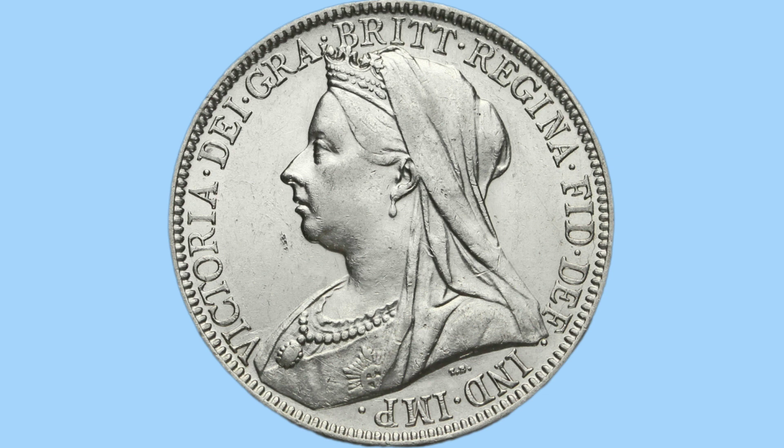We have now moved on to the obverse of the coin, featuring the portrait of Queen Victoria. This one is the veiled head or old head portrait of her, done by Thomas Brock. We see her wearing a crown under a veil; she has an earring, a necklace and a brooch on, with lots of detail and a nice design. She's facing to the left as well.